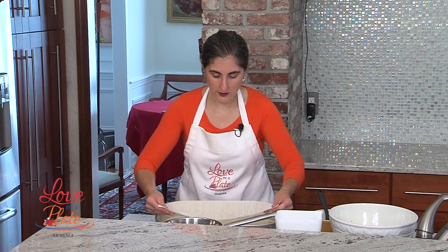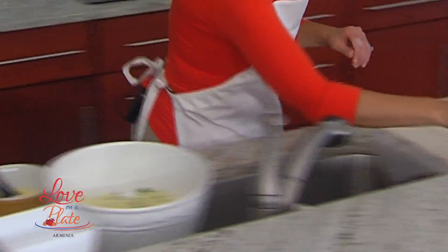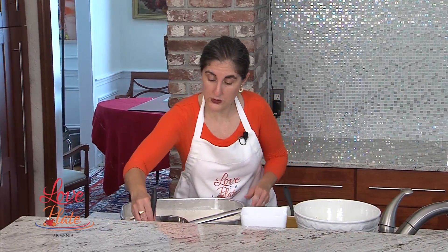Now we're going to start again. So this is one — we're going to do our second layer. And we're going to butter that. This is super simple.